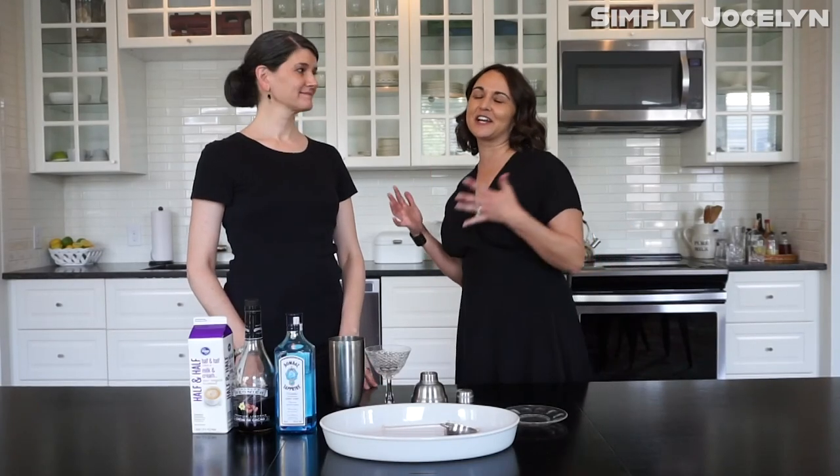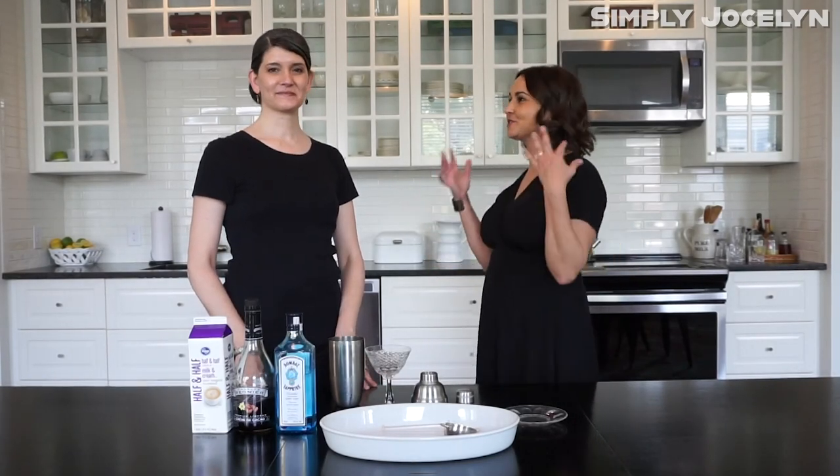Hey, I'm Jocelyn and this is Sandra and it's Friday so we are making cocktails. What are you making me today? Today we're going to do something a little different.